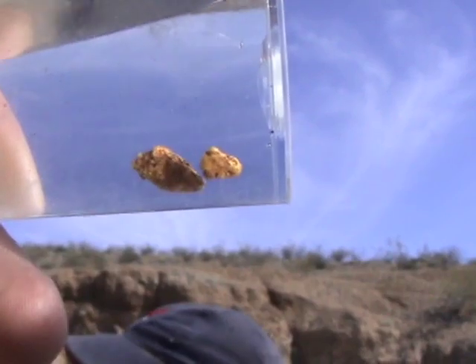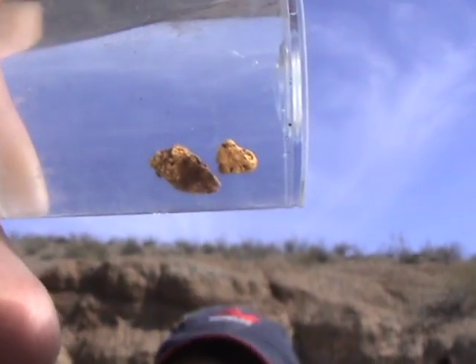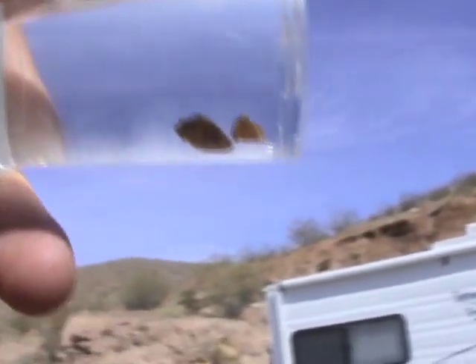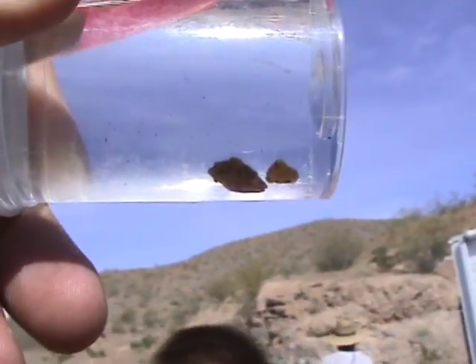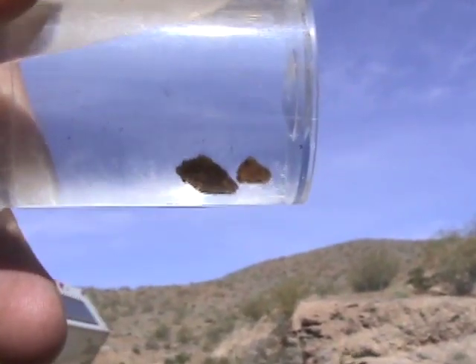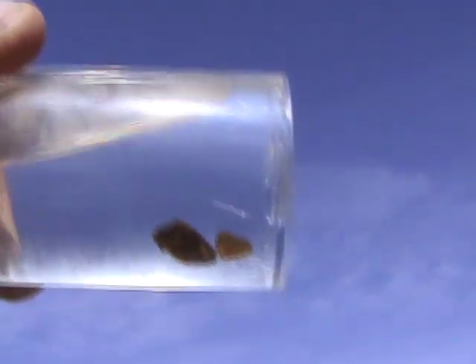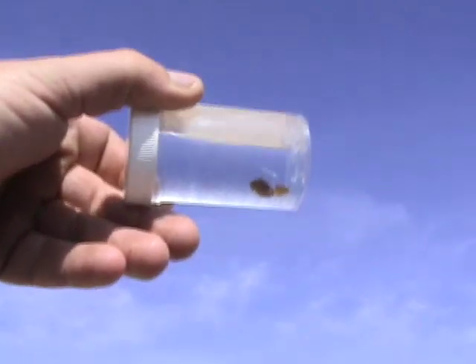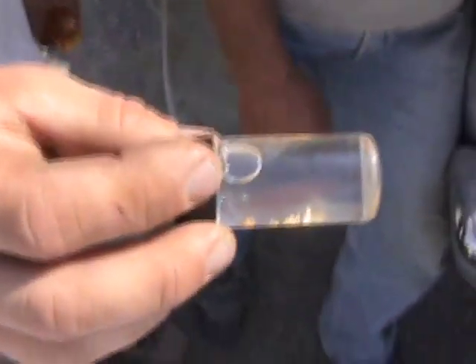Tim should bring out his gold. Wow, wow. Look at that. Big giant nugs. A giant nug is one that won't fit in that bottle. That's a potato.